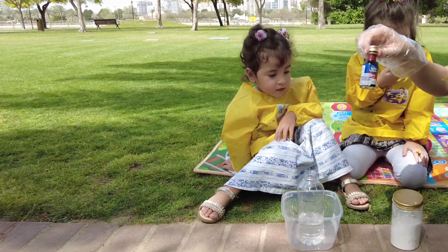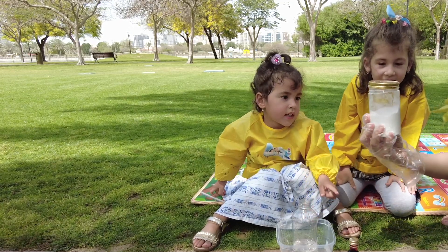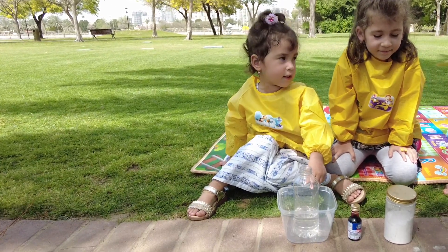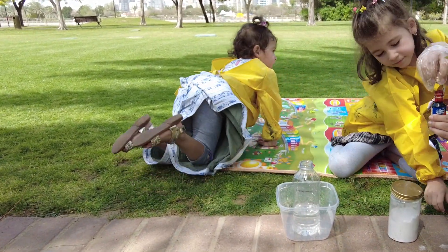We have a red food color. Bless you! And what is this? Baking soda! That's right. So first, let's add some color to our vinegar.